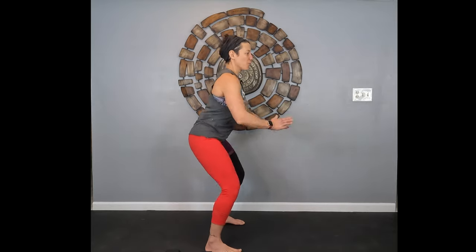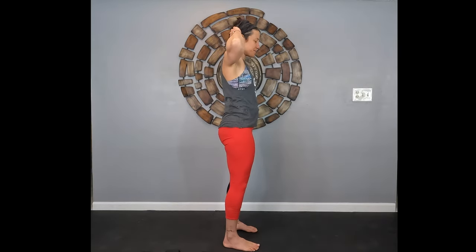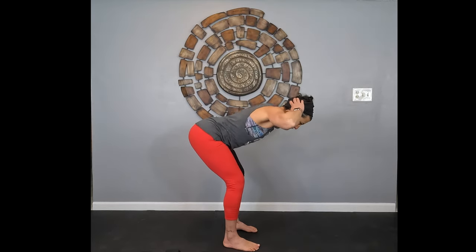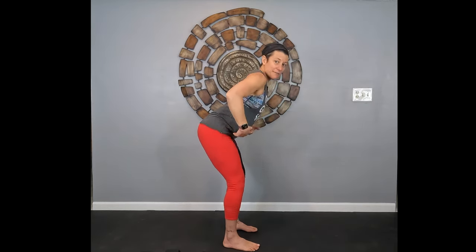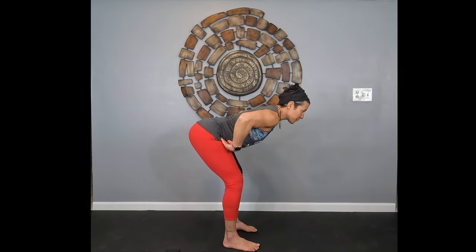Now we're going to do something called a good morning. Put your hands behind your head and hinge at the hips with a slight bend in the knees, feet shoulder-width apart, spine straight. Come up and bend down — you're going to feel this in your hamstrings and glutes. If you feel pressure in your lower back, you're not hinging at the hips enough — you're rounding your back, so make sure you're hinging at those hips.